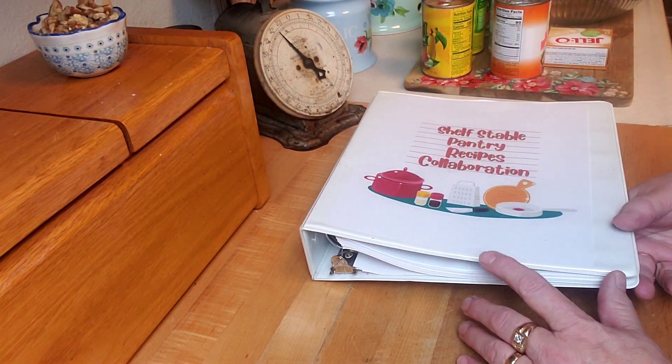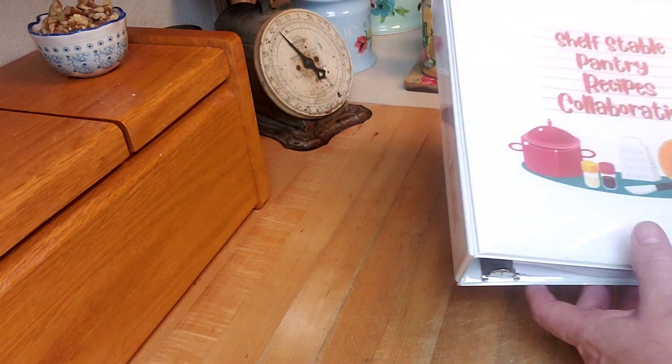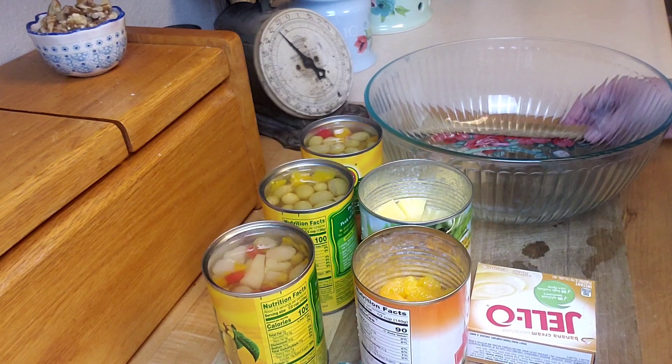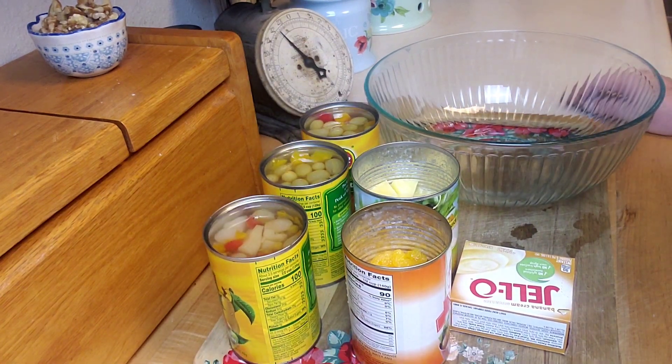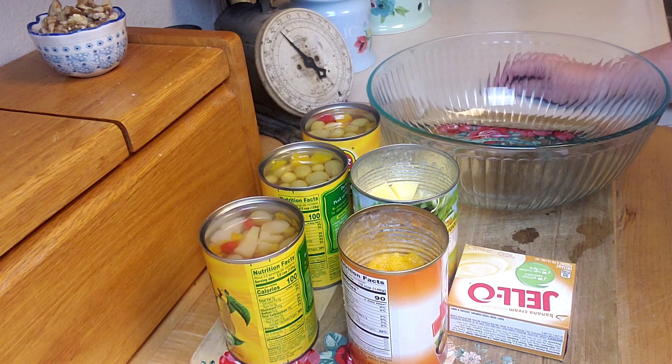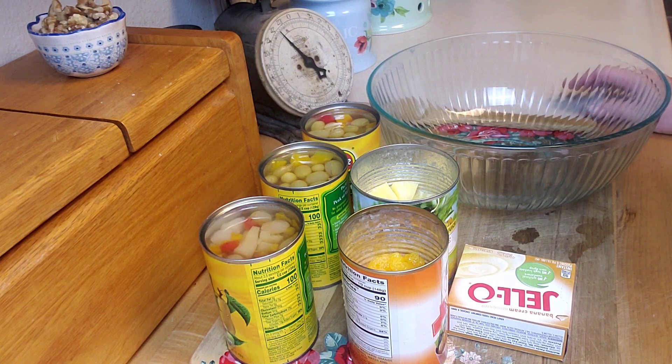I have some really fun recipes that I've picked out, and the one I'm going to do today is cool because it is a pantry recipe, but it doesn't have to be. This is something you could do any time you wanted. I think it's a good idea to make some of the pantry recipes often, just so that if the time came that you actually had to use only pantry recipes, you'd be familiar with them. Your family would know what they tasted like, and you'd have the experience of it.